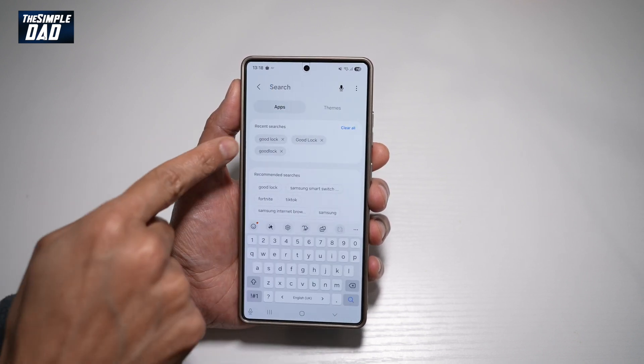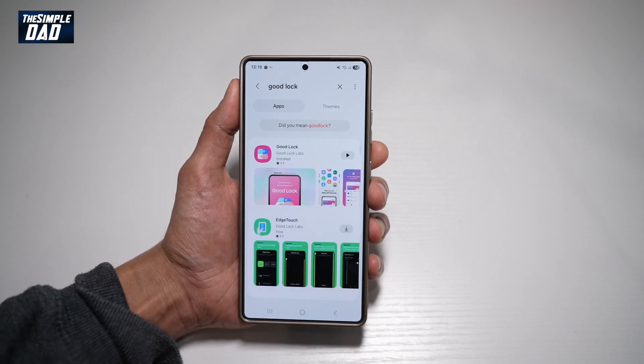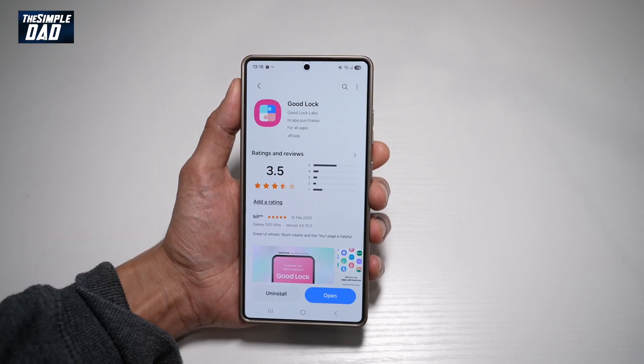Here, you need to go ahead and search for an app called Good Lock. Go ahead and download this app.